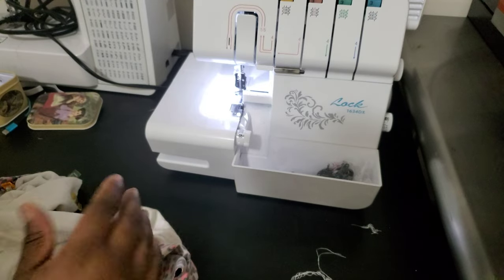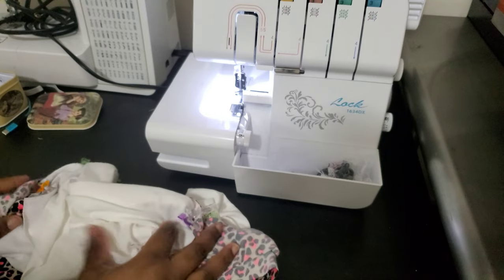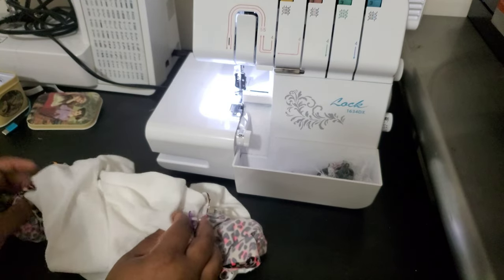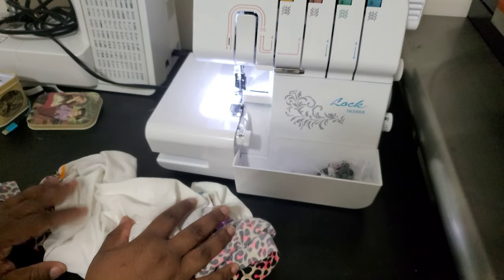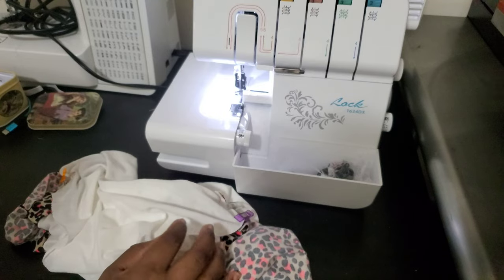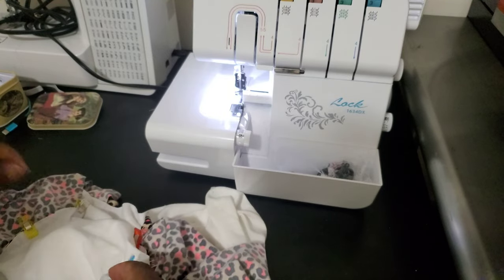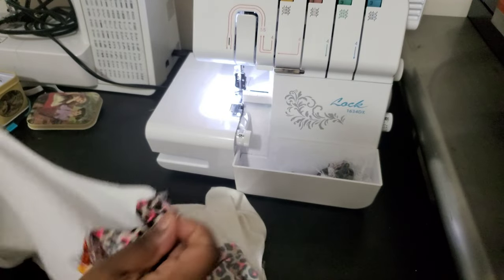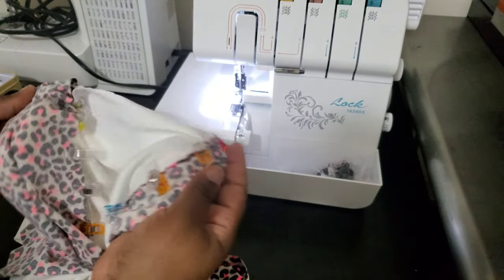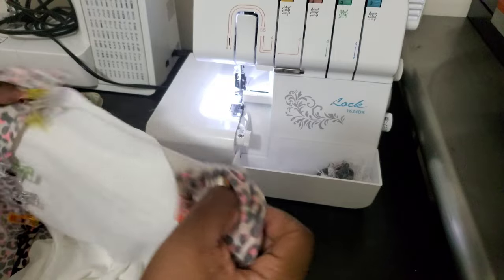The only thing left after that is to put the neckband in. Honestly, this is less than a 30-minute project — it just depends on how long it takes you to cut your fabric, get your pattern done, and pin everything together. I'm going to go ahead and get this sewn together, throw some music on with a sewing montage, and I'll be back once the shirt is done.